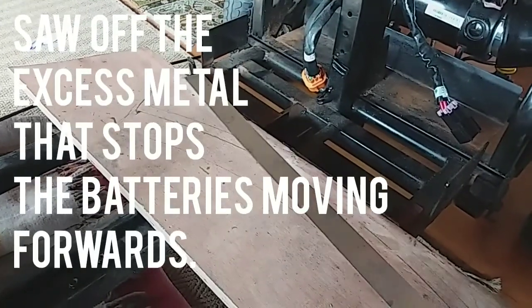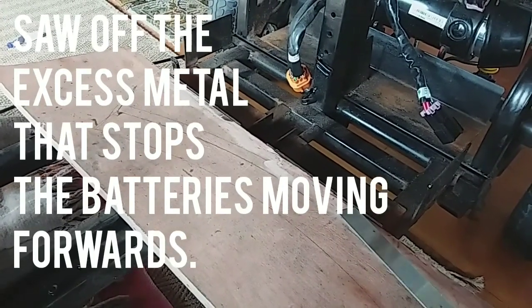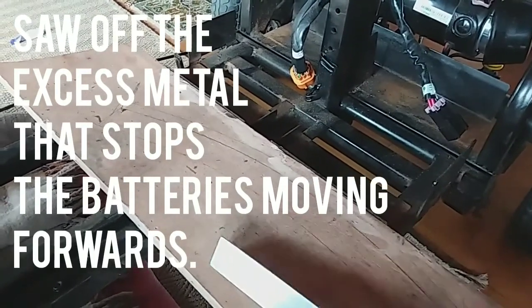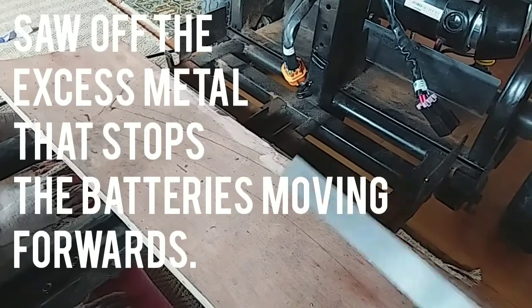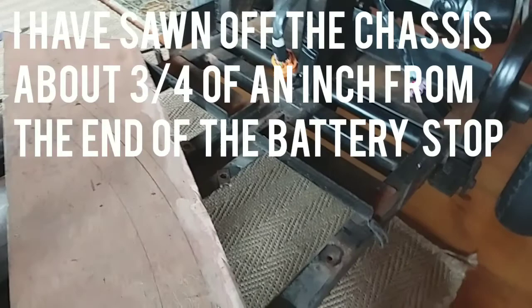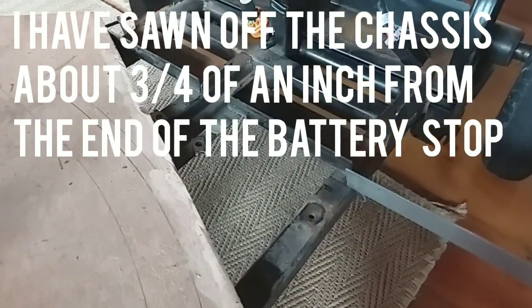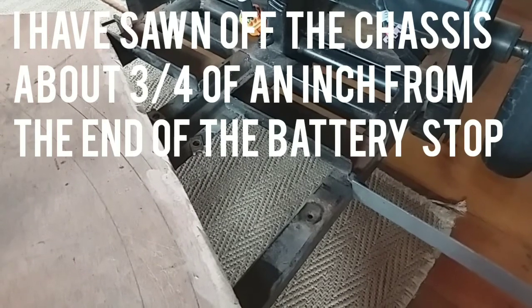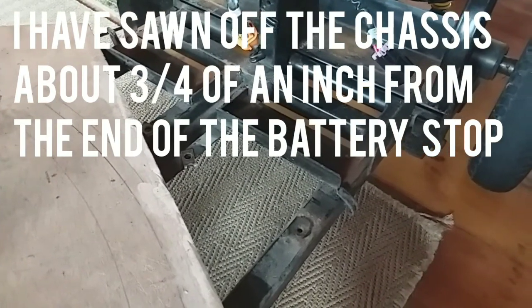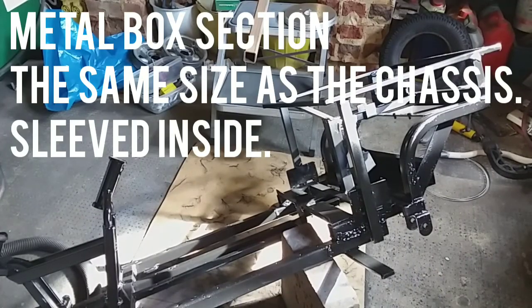I've cut these battery holder things off because it's easier to get the batteries out — you don't want those battery things right up there to get them out. After I've done that, I've chopped the chassis off level where the front battery bit is, and chopped the chassis off at the back there.